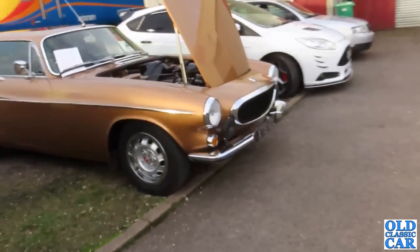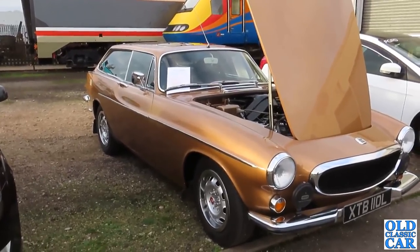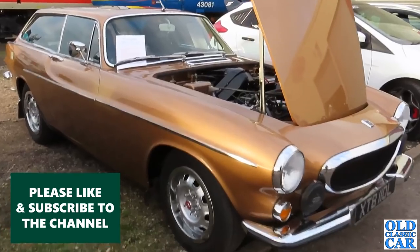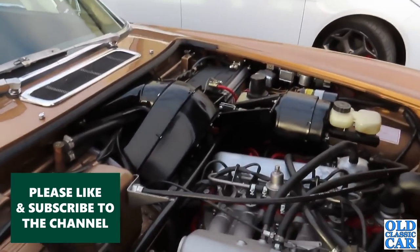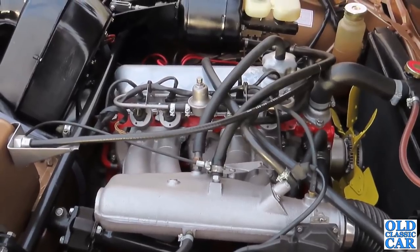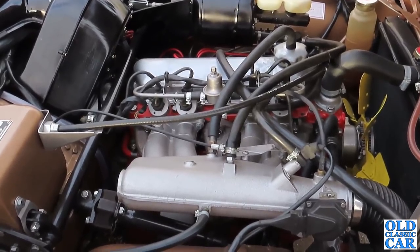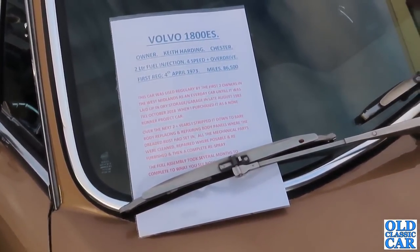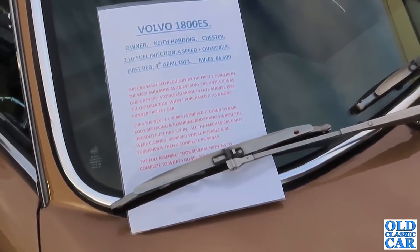Here's this fantastic Volvo P1800 ES. I've got a feeling this one appeared at the Capesthorne Hall Classic Car Show last year - there was a pair of them at one of the meetings there. So it's a fuel-injected engine, that's a Bosch system, very similar to that which I had on the Volvo 164. 2.0-litre fuel injection, 4-speed and overdrive. First registered 4th of April 1973, 86,500 miles.